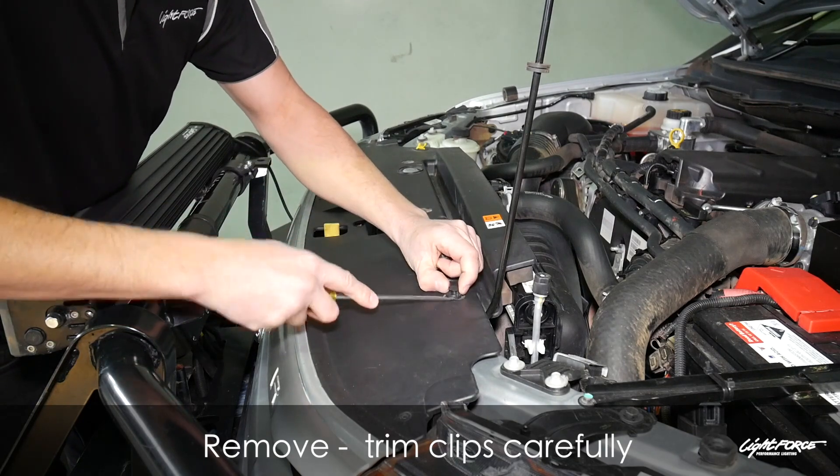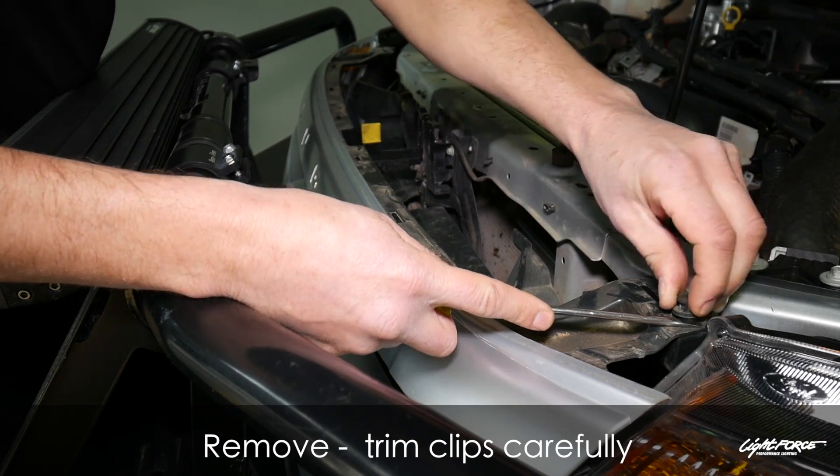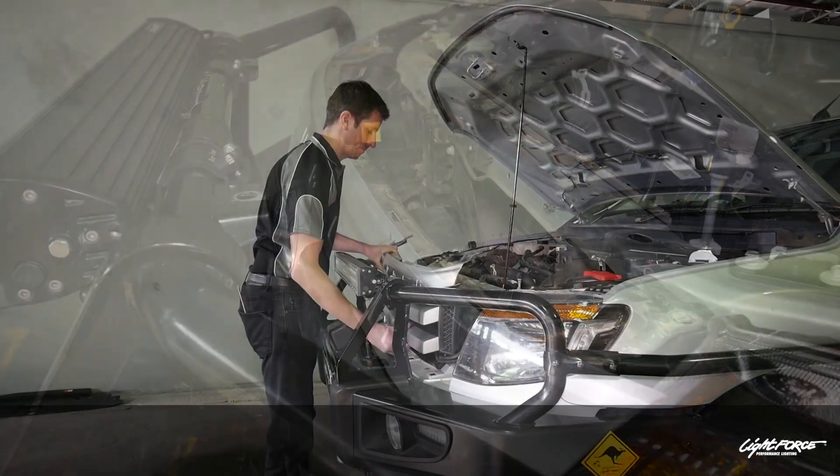Just removing the radiator cowling. Be very careful with those clips — they do become brittle with age and heat — so just take care removing them, and also the clips on the grill.